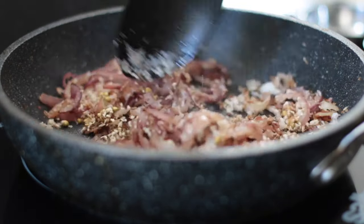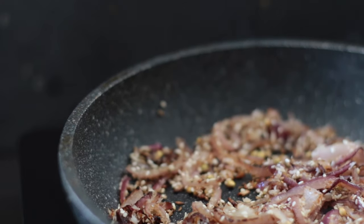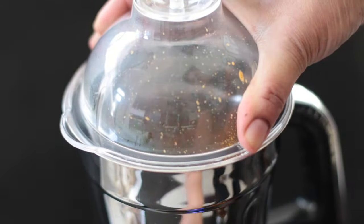Onion and coconut are roasted with sesame seeds, coriander and cumin seeds. Ginger and garlic are also added, and these are processed to a paste together with tomatoes, spices and coriander.